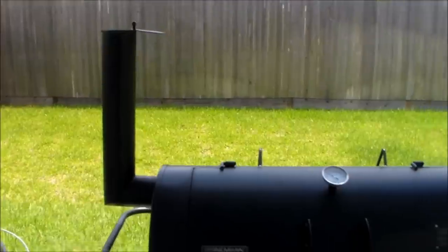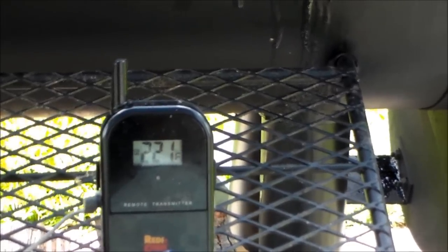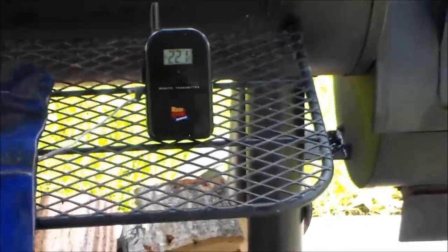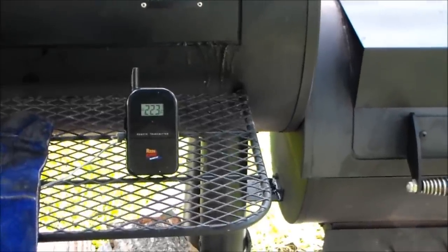At this point that's basically it. Had the firebox open, temp went down, but it's coming back up gradually. When it hits my target, I'll just adjust my damper and let it roll for about 45 more minutes, then check the wood.